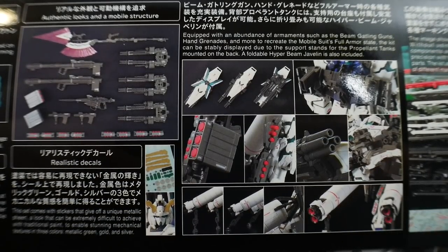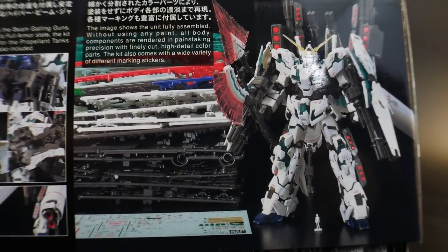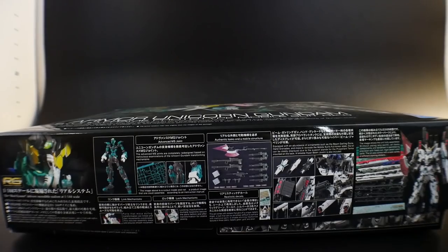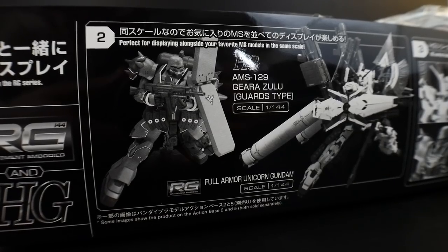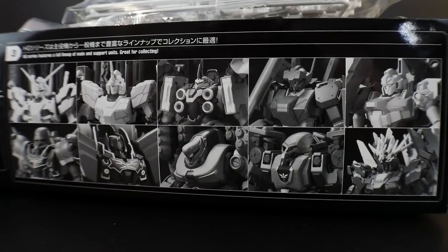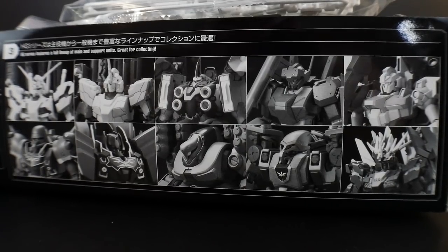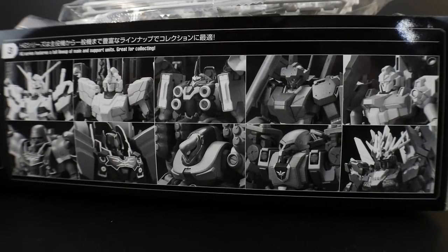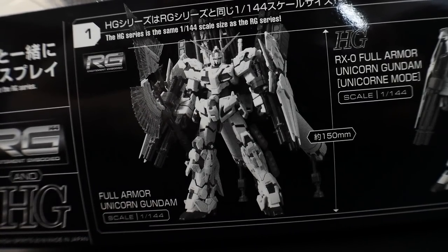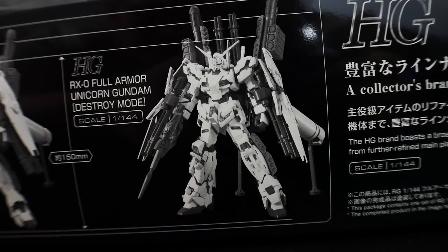Here's what the unpainted kit looks like with all the runners and sheets stacked up — I already know this thing is going to have a lot of runners. Opening it up, you can see some other kits in the RG and High Grade lines. Here are a lot of the High Grade kits from the Unicorn line lined up, along with the RG Unicorn, the High Grade Unicorn in Unicorn Mode, and the High Grade Unicorn in Destroy Mode.